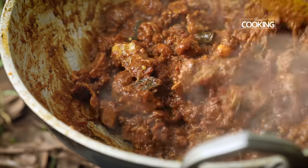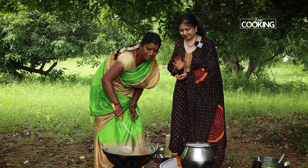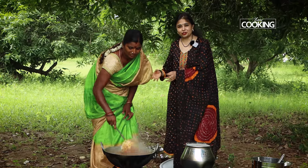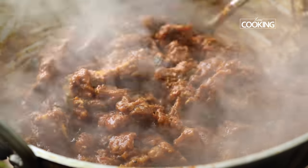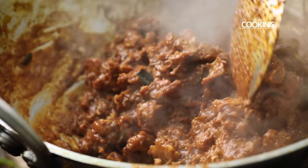I am just waiting — it looks so good. The chukka is done and this is Prema's special, her authentic recipe, and I can't wait to try it. It looks fantastic. Oh, the smell — the aromas are superb.